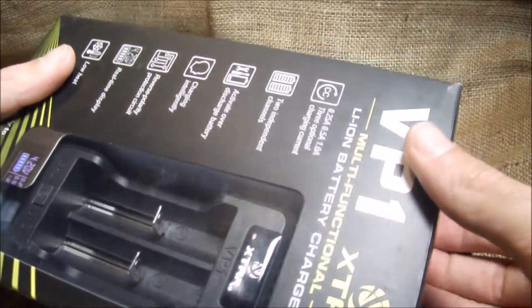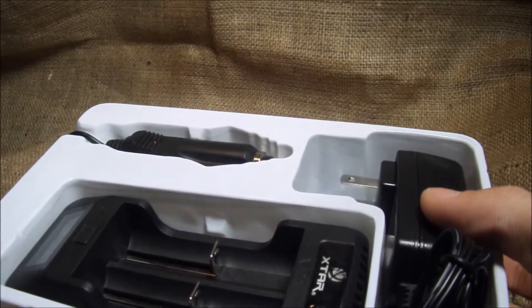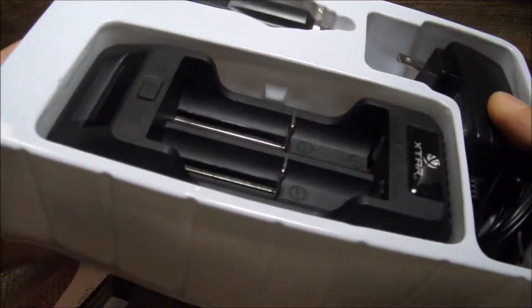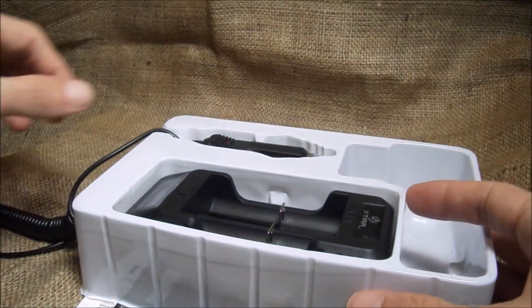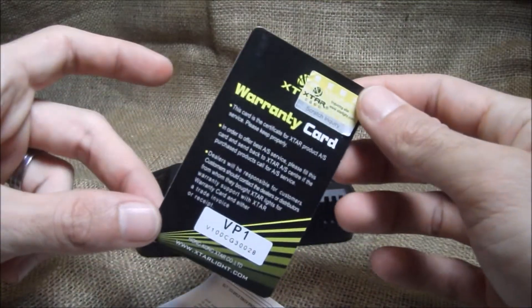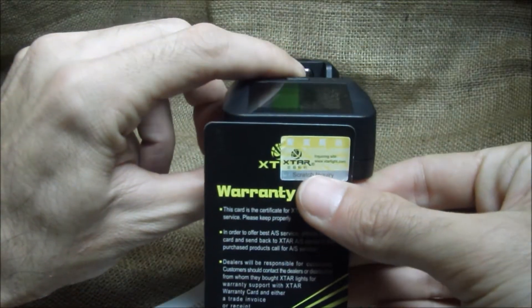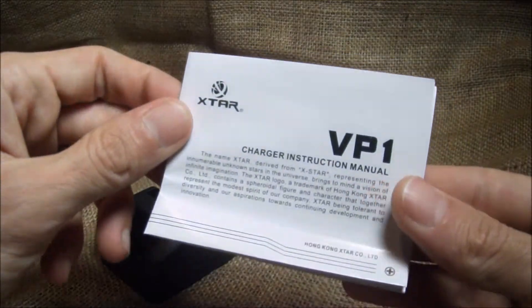Let's see what we get in this box. On Amazon there are two different versions. $29.95 gets you the full package, which includes your charger, your wall adapter, and your car port plug. I also get a warranty card — one year warranty. I got my authenticity sticker here, which is supposed to be on the front, but I peeled it off — looks a little cleaner. And then you get your instruction booklet.